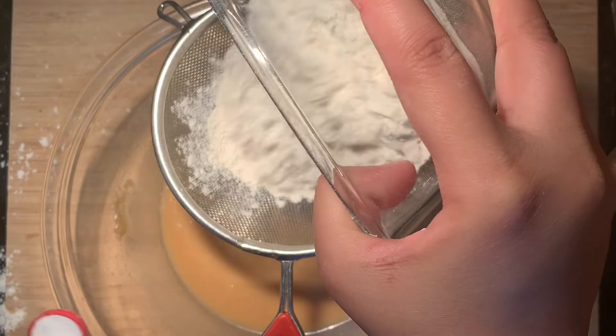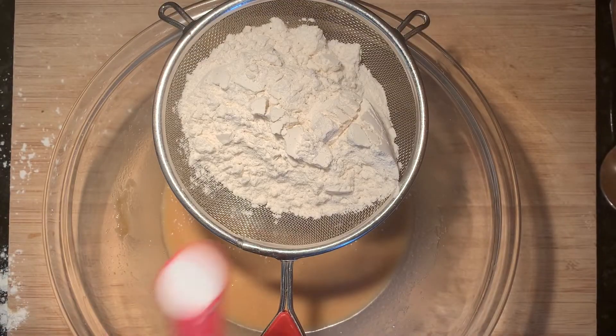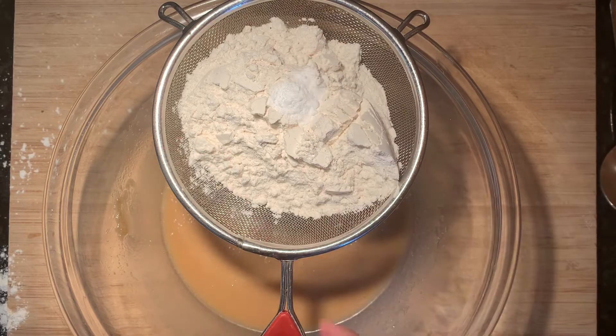Sift in the all-purpose flour and the baking soda. This will make sure that the dough isn't heavy and dense, and will also make sure that there are no lumps in the dough.